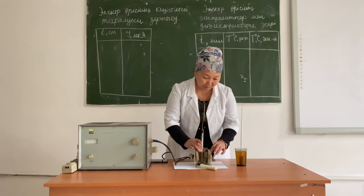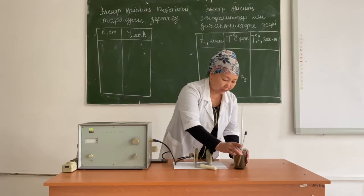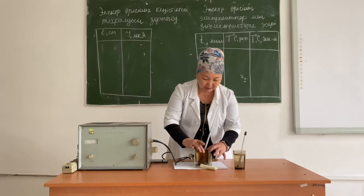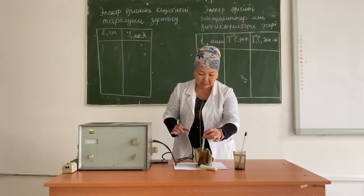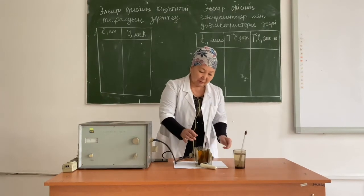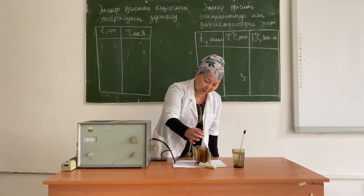Now, instead of a saline solution, we put castor oil, which is a dielectric, in an ultra-high frequency electric field. We need to measure the initial temperature of the dielectric with the thermometer, and you can see the temperature is 22 degrees Celsius.